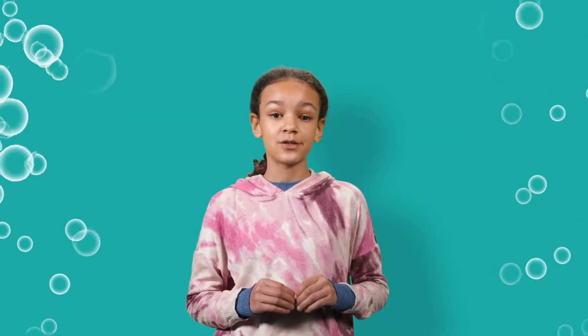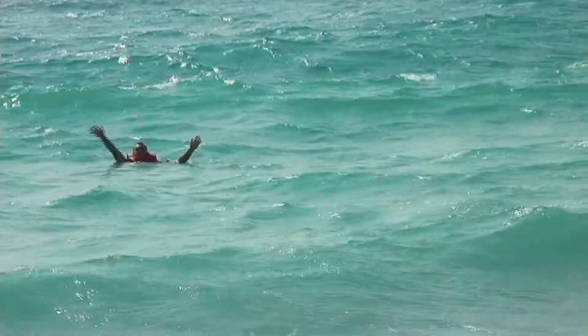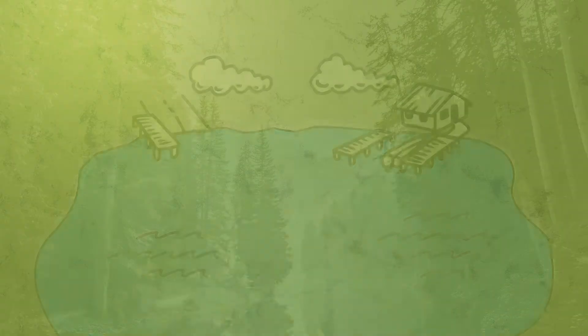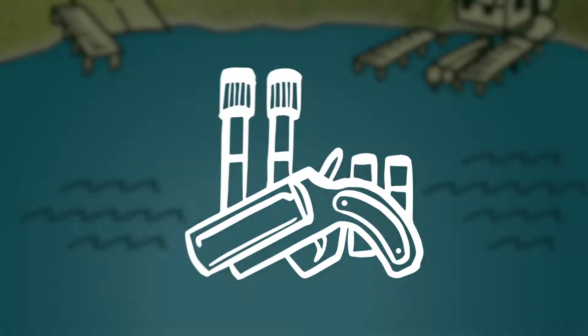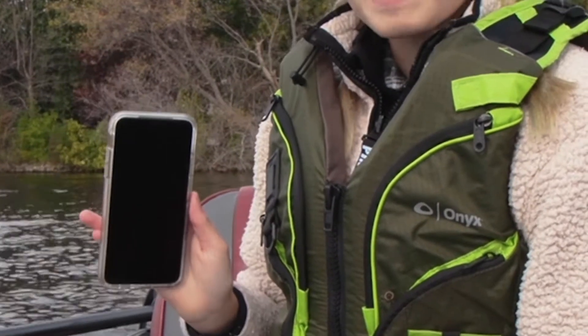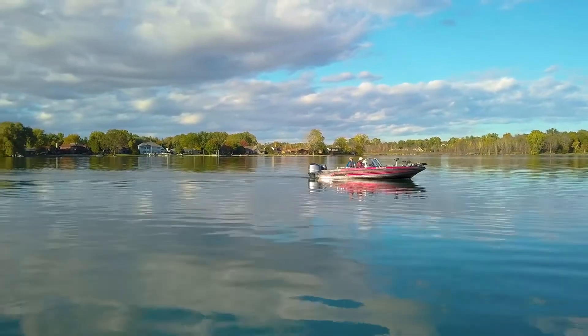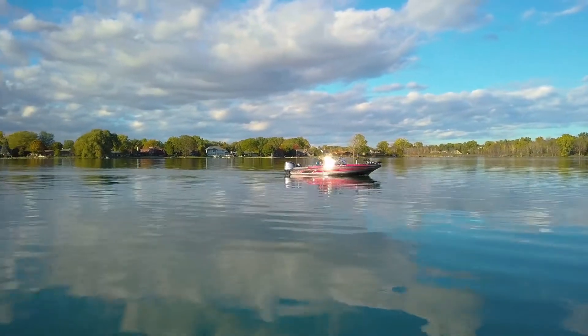PFDs make sure you'll stay afloat in case you get thrown into the water. It is also important to be able to signal for help if you get into trouble. This means having signaling equipment on board, like flares, beacons, and communication devices like cell phones and radios. Always check what you need for the boat based on the size of the body of water you plan to enjoy.